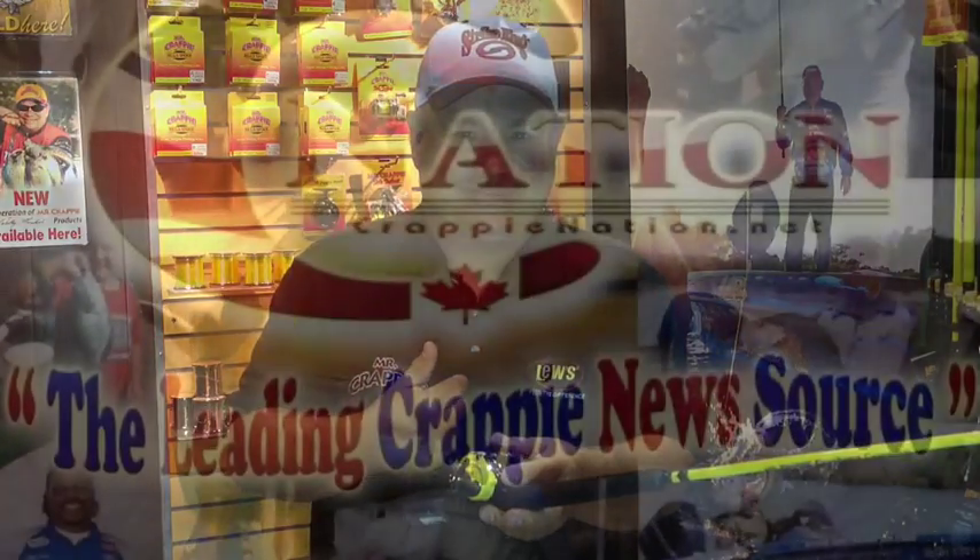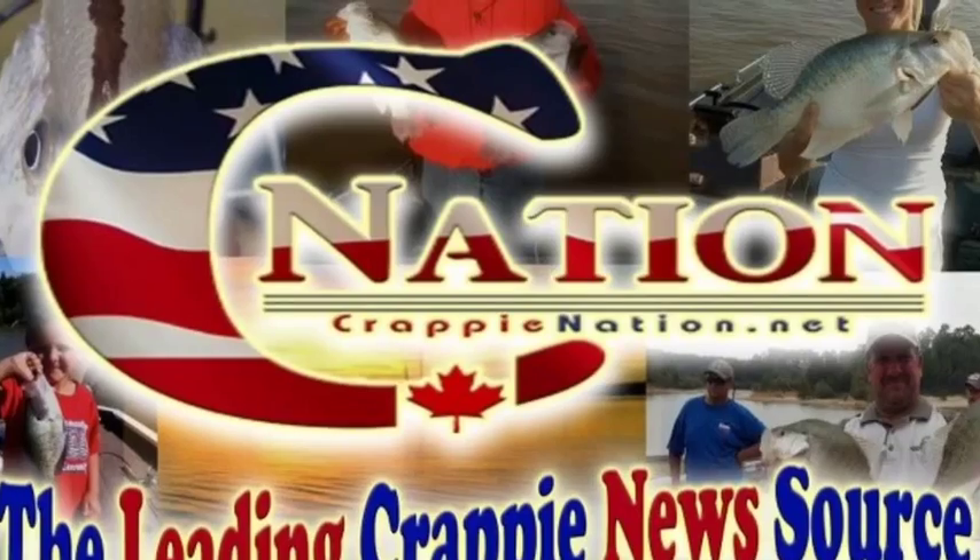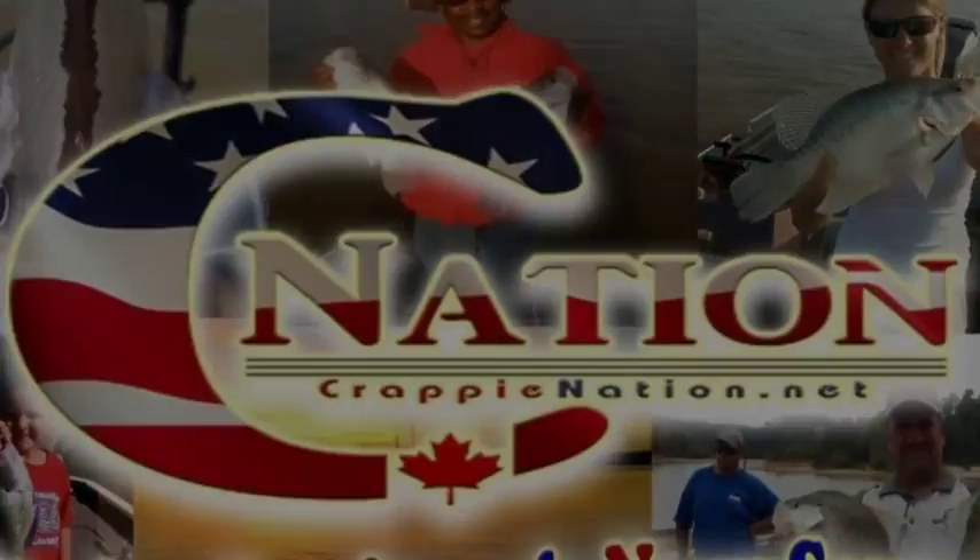Thumb bar for you guys that want to get down quick — just hit that thumb bar, get down to your depth, and all you've got to do is set it. Trolling with the Mr. Crappie Slab Daddy Reels, you'll be satisfied. Mr. Crappie says so. Thank you.